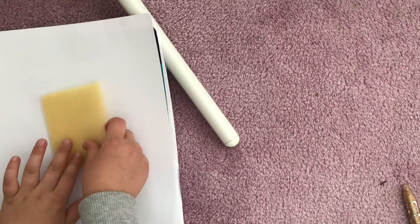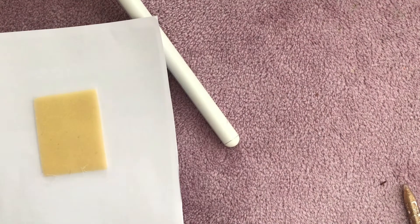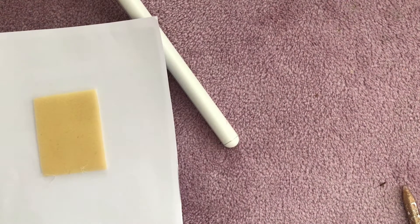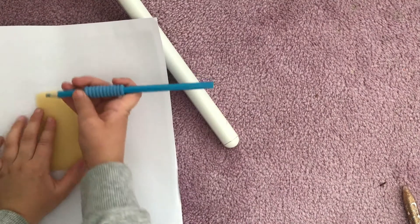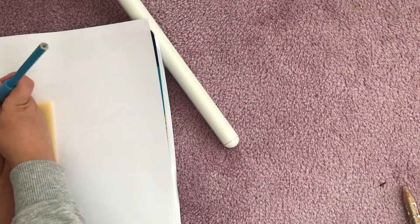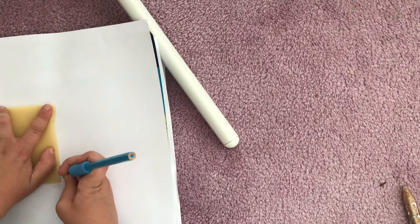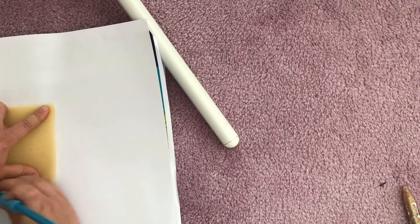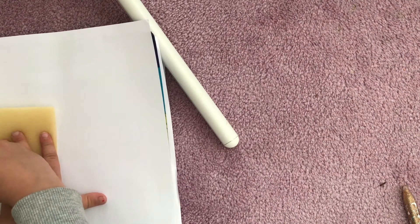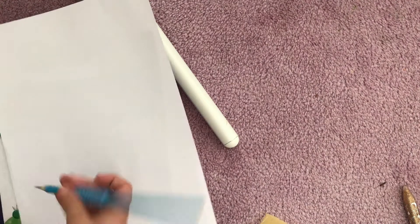First you're going to put the foam on the paper and trace around it. It's really really hard to trace around the foam, so just be careful that you're getting it right. I'm not very good at tracing things. You can barely see that, so let me go over that.